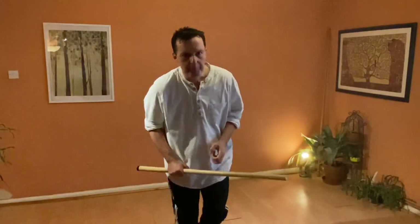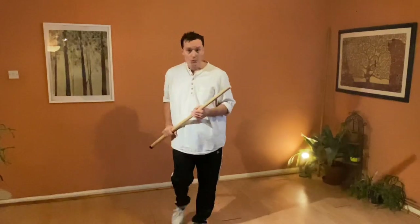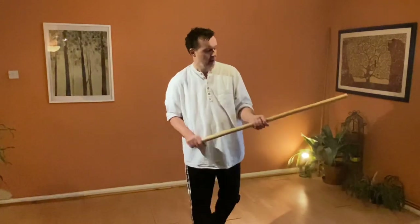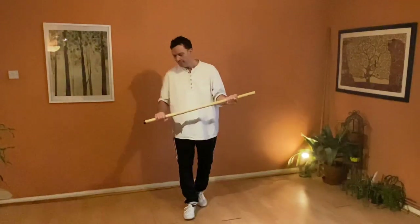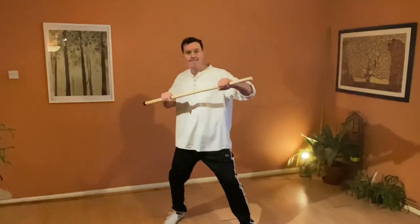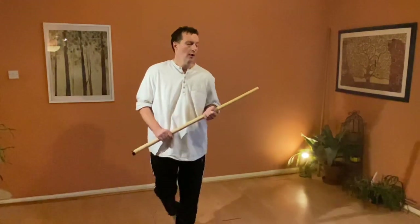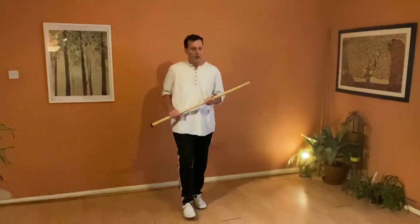That subsection of palm drags and body drags brings us very neatly onto stabs, because that's one of the things we're dealing with from these techniques. We've already looked at this a little bit, and we find ourselves from a palm drag - we've got a range of techniques where we're hitting this way and hitting this way.